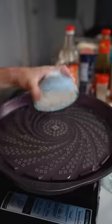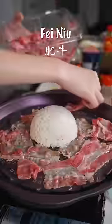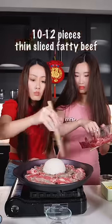This beef fried rice my daughter can make in her dorm in five minutes. Here is the fei nyo beef — put it on the side, around your rice.